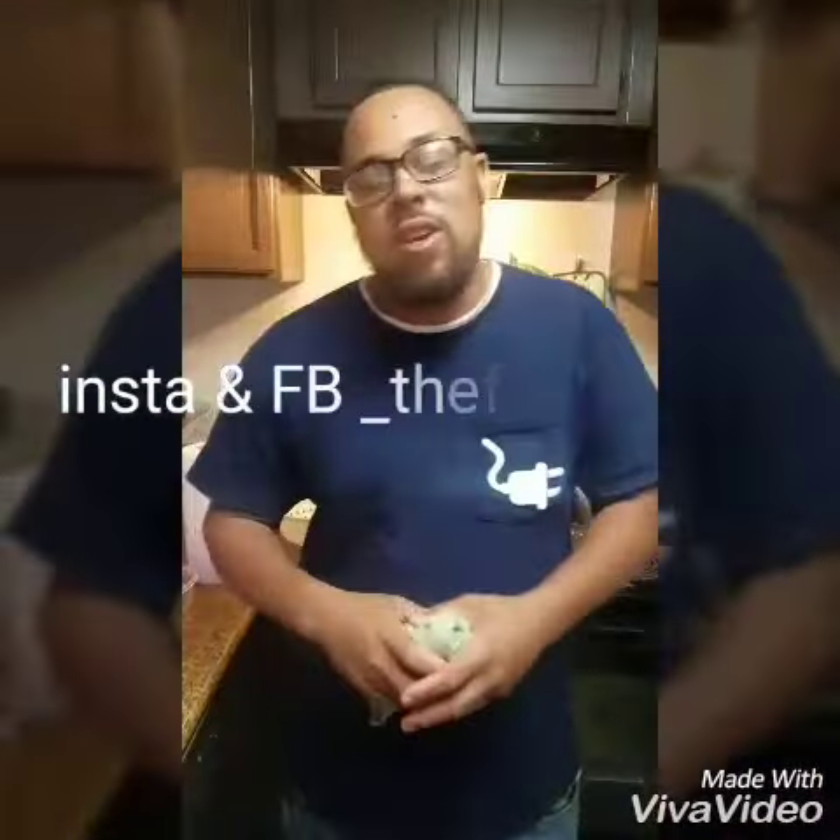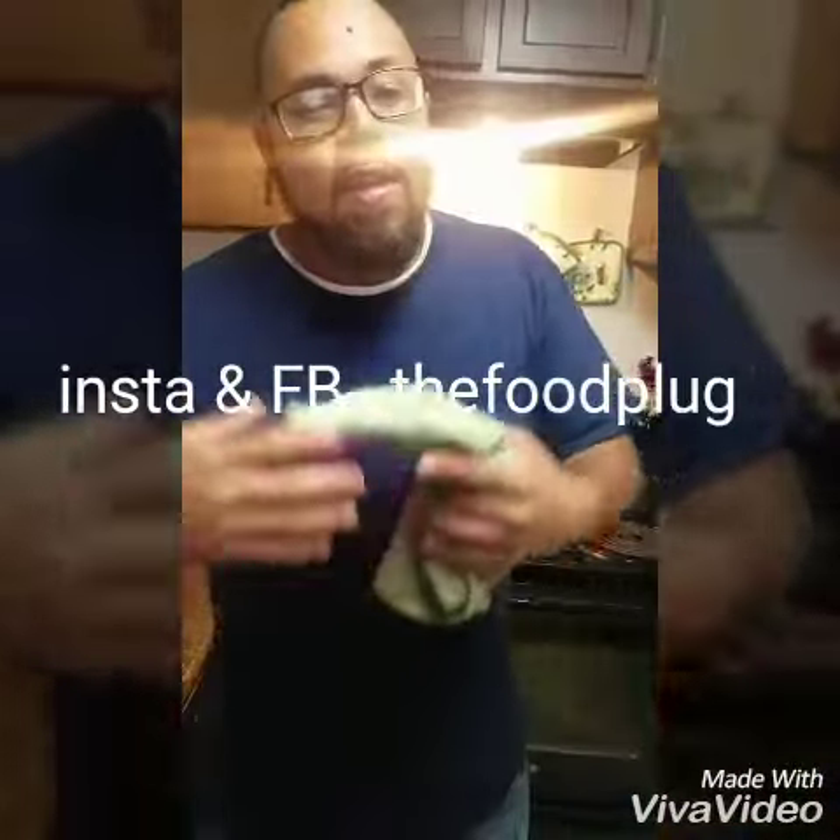Make sure you follow me on Instagram, underscore the Food Club, and Facebook, the Food Club. You know, you need crawfish chips, anything like that, inbox me. You need somebody to come hook up some best crawfish for you, I got you. One love. Appreciate it. Cheers.